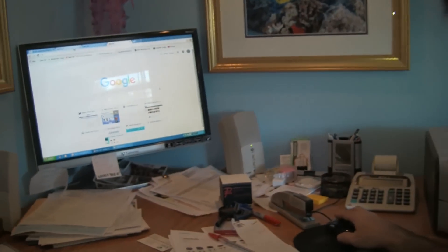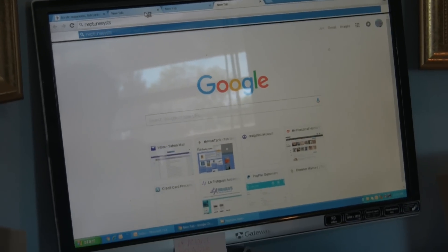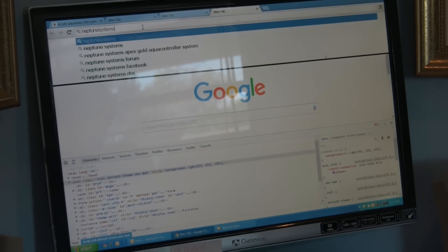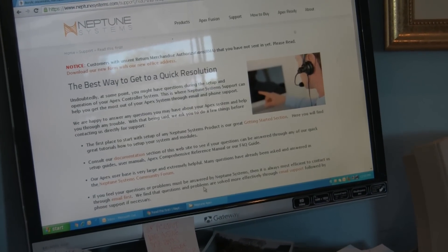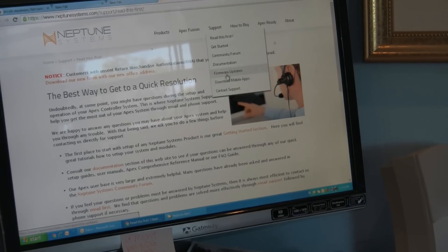We've already got the Apex installed, but the first item of business is to do a firmware update. For those of you that already have Apex's and are wondering how to update it, I strongly recommend doing a backup first. The first item of business is to go to neptunesystems.com and get the latest firmware — support, downloads, firmware updates.